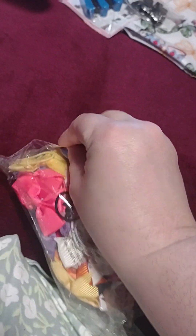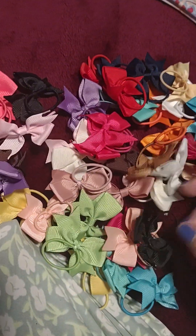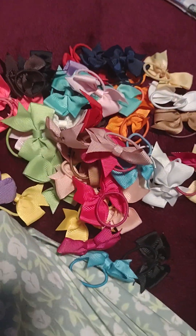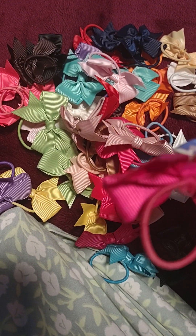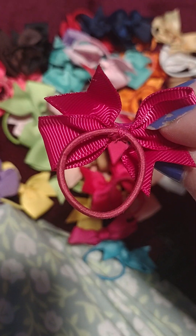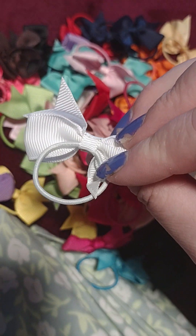A bunch of bows for a baby girl's hair — I thought oh my god, these are cute. When she goes to school, there are supposed to be two of each color so you can match them to do two ponytails, pigtails, whatever. They're pretty cute. Looks like they're sewn on there, which means you can fix them if they come apart.